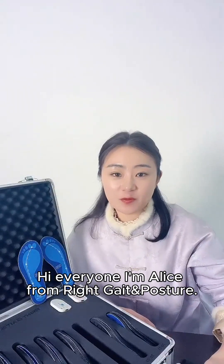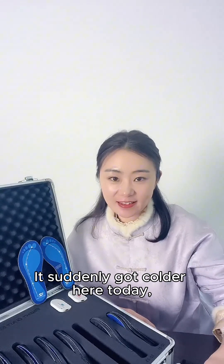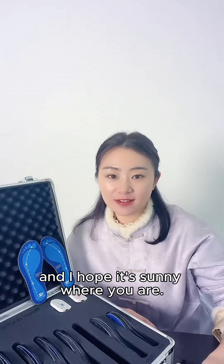Hi everyone, I'm Alice from Rygan Posture. Our company is located in Shenzhen, China. It suddenly got colder here today, and I hope it's sunny where you are.